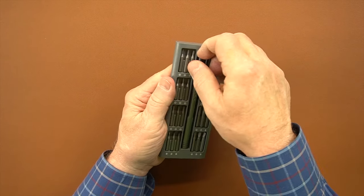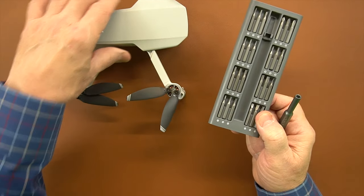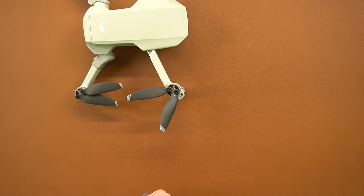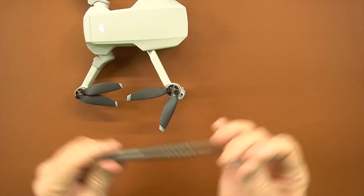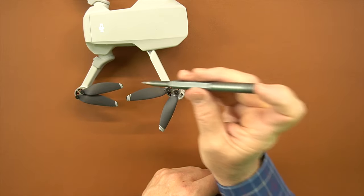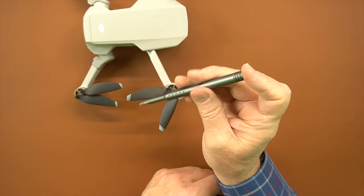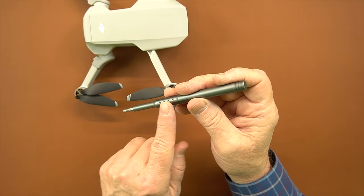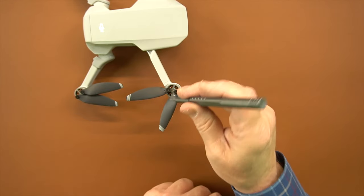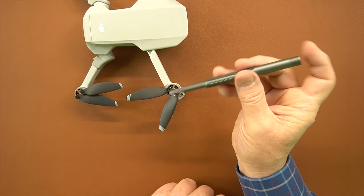To use the kit you basically pop the handle out and select whatever bit you're going to use. Say for example you want to change the props on this Mavic Mini — you'll use the number two Phillips, pop it out of the case, and it's magnetically attached to the handle. The handle has a spin tab on top so when you push down you get a lot of torque without friction up top, and we've built divots into the handle for gripping. A lot of screwdrivers are really short and it's hard to get torque, but with a nice long screwdriver like this you get plenty.